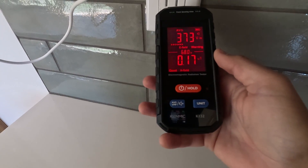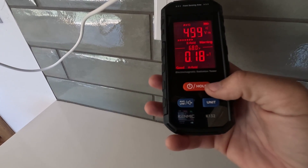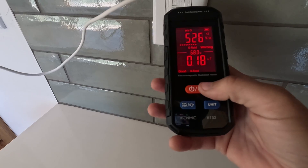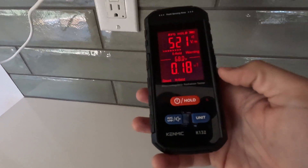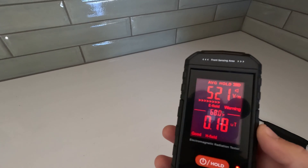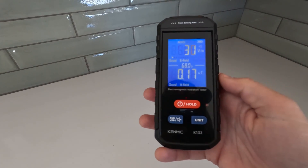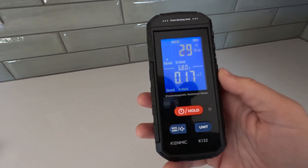So this is why we're not supposed to be sleeping near outlets — you can see that's going pretty crazy. Let's test out that hold function so I can bring it over here and it's holding that. So if I want to walk away and write this value down or something, we can do that. And then in order to reset it, we just hit hold again and it comes back.